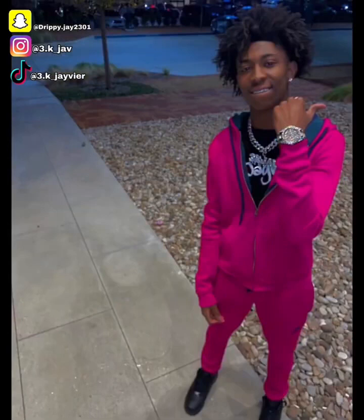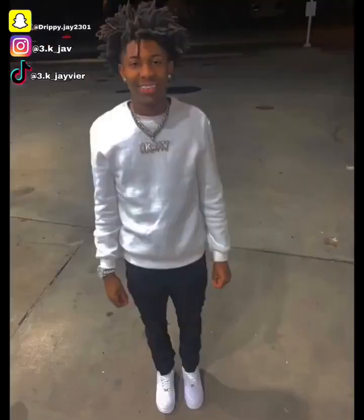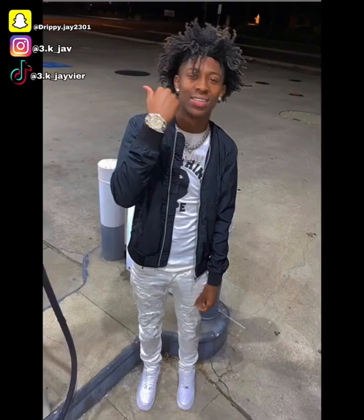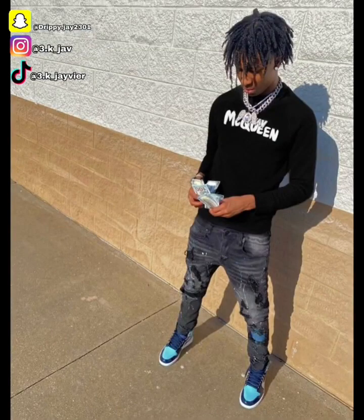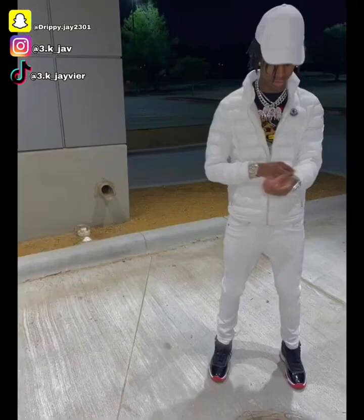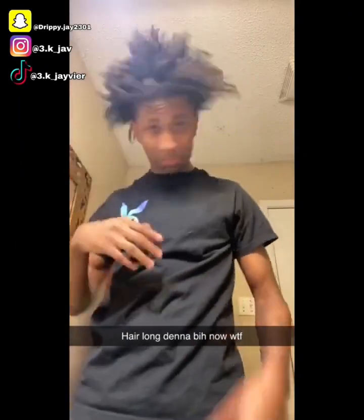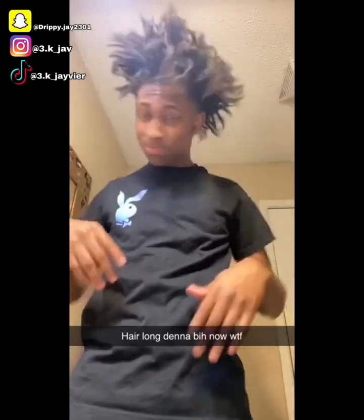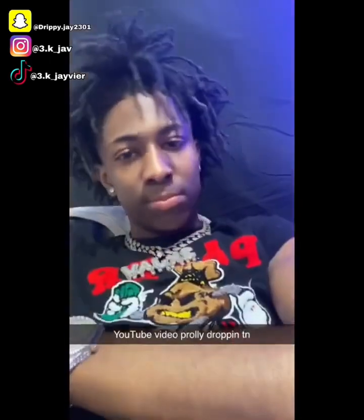These next couple of pictures, I'm going to show you how my hair just progressed over the months. At this stage, I started two-strand twisting and it started getting longer — probably like four or five months in, my hair got long as hell. But that's how you progress. When you're progressing, your hair is going to keep getting longer. You got to be consistent though — that's the main thing about this process. If you're not consistent, it's not going to work. You can't just do it for one day.